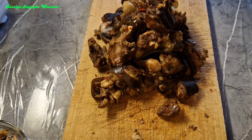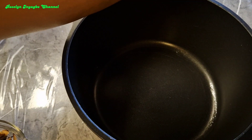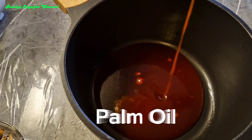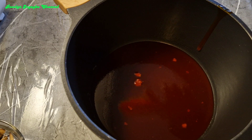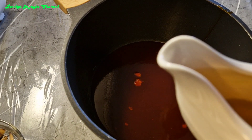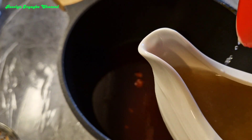So guys I'm done taking out the bone, next we'll mix the sauce. I'll add in my oil. Then I'll add in my ugoo — if you don't have ugoo you can use potash.